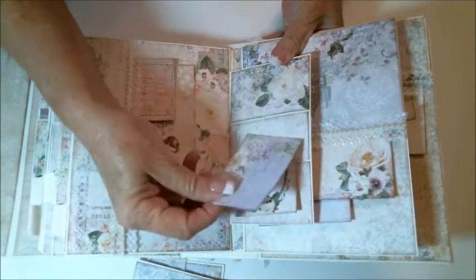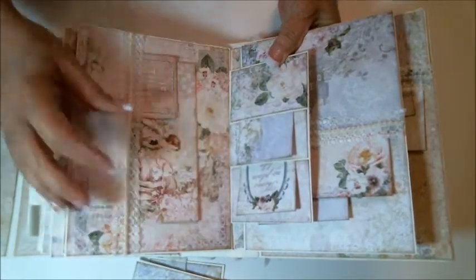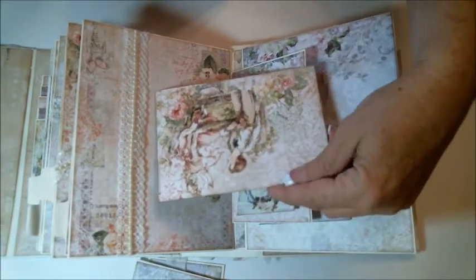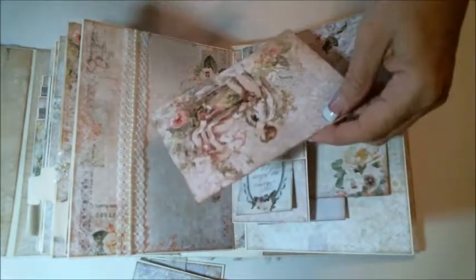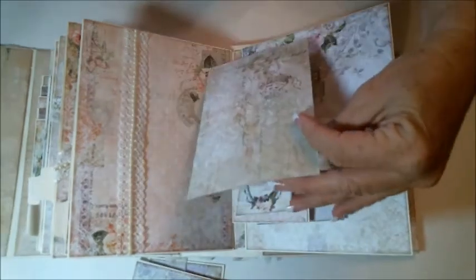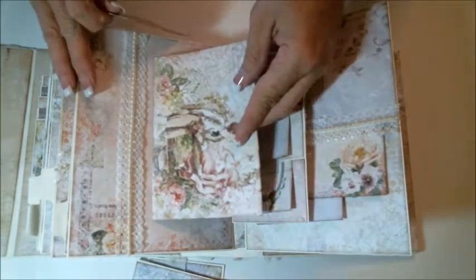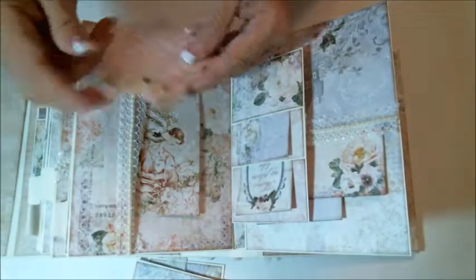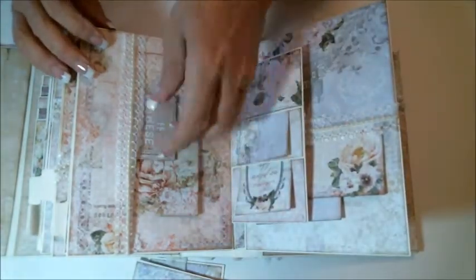I've got a calling card there — that's kind of tight, not sure why — and another calling card here. My side pocket over here has another tag I created from extra paper from the collection. I love this little boy and girl on the fence — it can be a photo on one side and journaling on the other side. And then one of the calling cards that says 'If these walls could talk.'